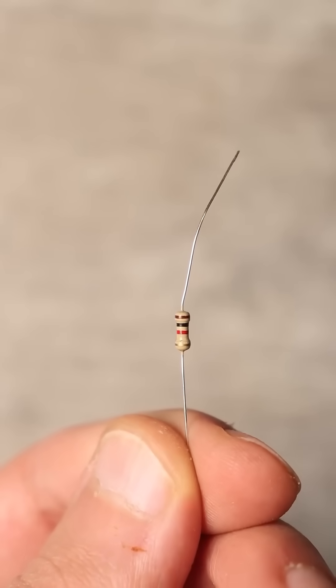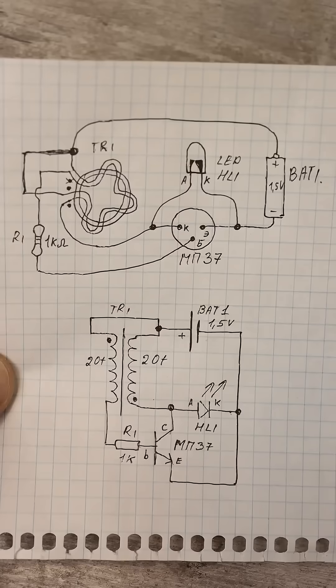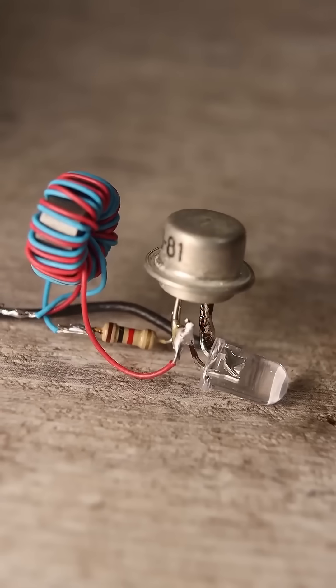Find a resistor with a resistance of 1kΩ and assemble everything according to the diagram. Connect the LED and the battery.